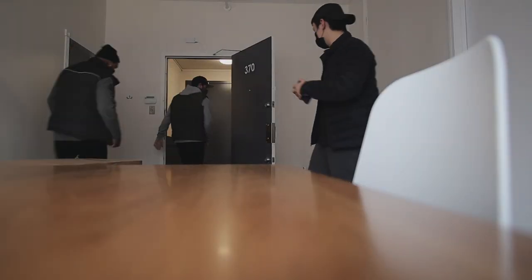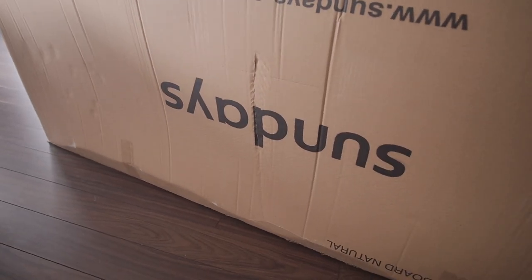Good morning folks. So this morning I have a very exciting delivery. As you can see, this wall is very empty, so I ordered a console table to go here. I think it's going to look very, very nice. I'm very excited for it. Let's go get it. All right folks, here we are — as you can see it's from Sundays. This thing is cute.